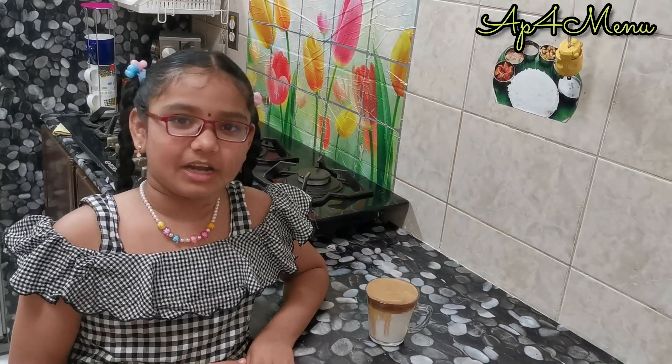Thank you guys for watching this video. I love dalgona coffee — you also try it, I am sure you will like it. If you like my video, like, share and subscribe to our channel. Thank you!